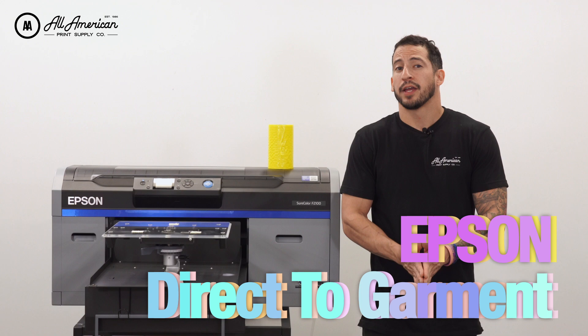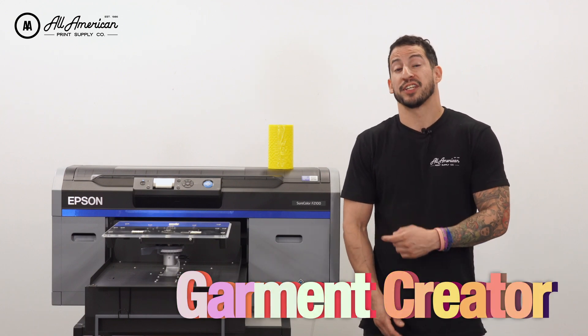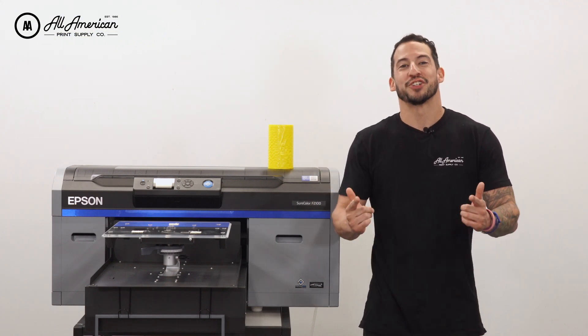Are you an Epson direct-to-garment printer owner? Have you been thinking about diving into direct-to-film printing? Have you been using Garment Creator to send your DTF prints by doing two separate jobs? If you answered yes to any of those questions, be sure to stay tuned.